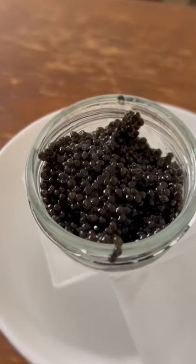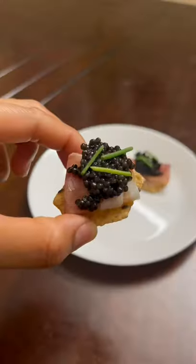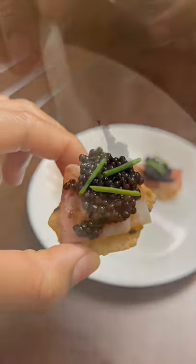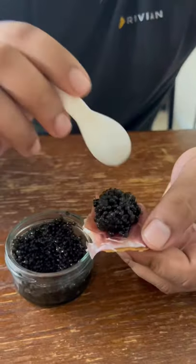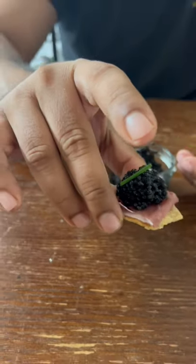It is very tasty, and that is why it can be very costly. To make the perfect caviar bite, use an unsalted cracker or a chip with some sour cream on it, your preferred kind of Italian meat or smoked salmon, and a dollop of caviar. You may also add some chives on it.